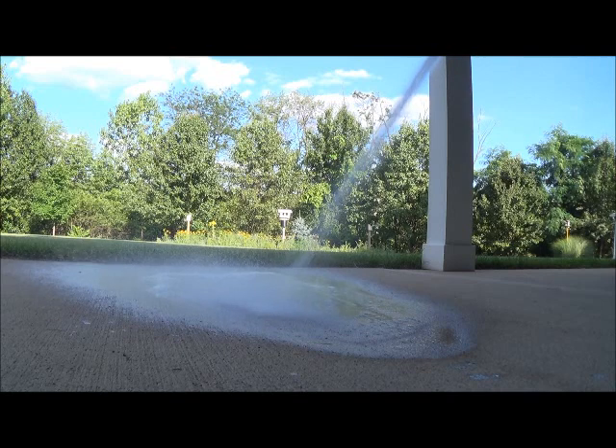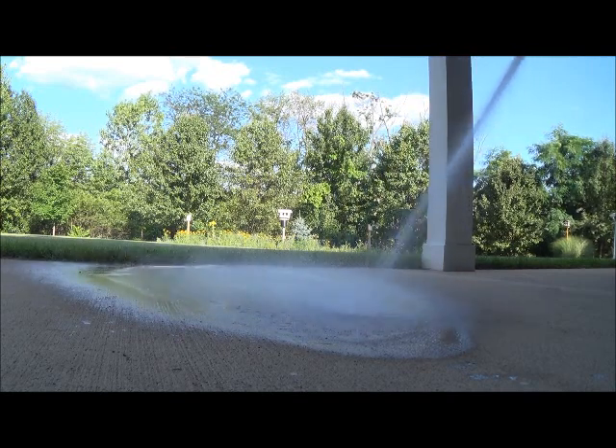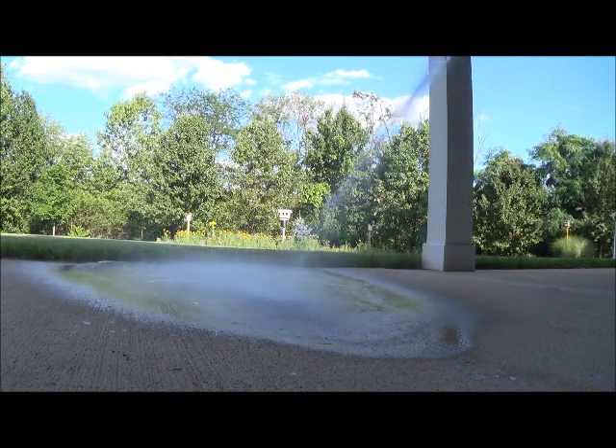All right, so it's set for a couple hours. I'm gonna hose it off now and see what it looks like. Okay, so there you have it — there's the after. It doesn't look like it made a lot of difference.